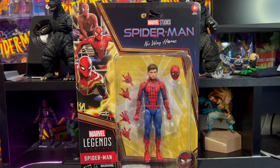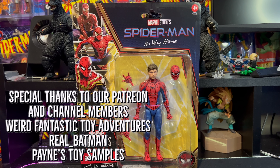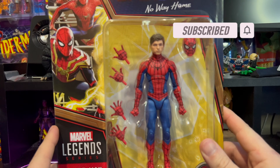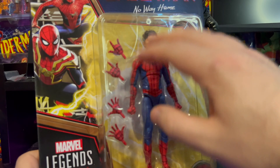What is up everybody and welcome to Everything's Plastic. Today we're going to be taking a look at a Hasbro Marvel Legends — this is Tom Holland Spider-Man from Spider-Man: No Way Home. This is the new updated suit, which is fantastic. I really, really like this suit, and I gotta be completely honest, it's probably my favorite suit from the Tom Holland Spider-Man series.